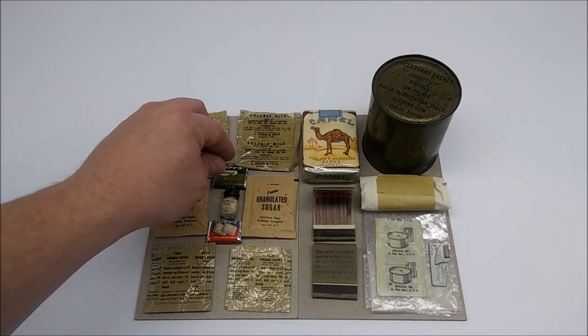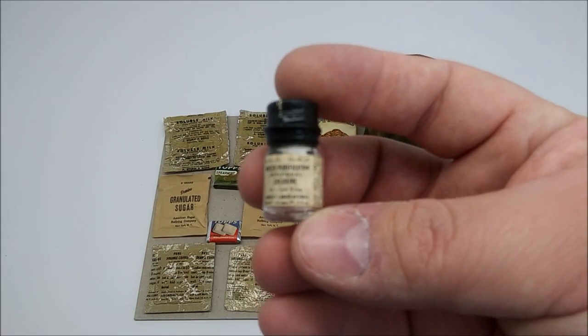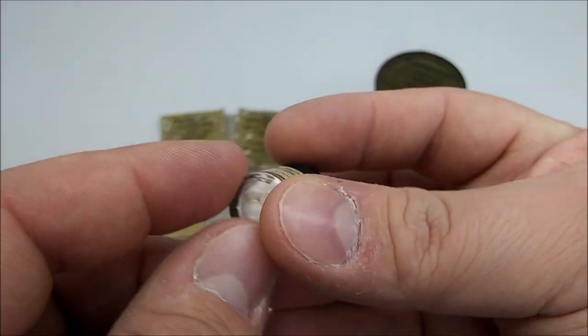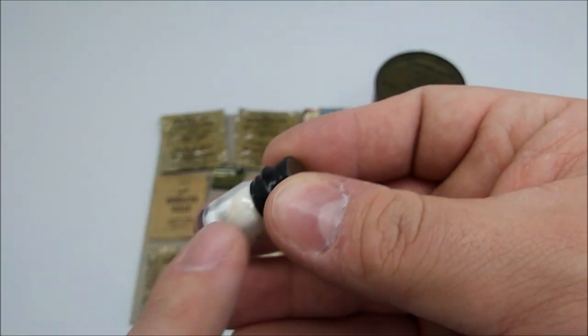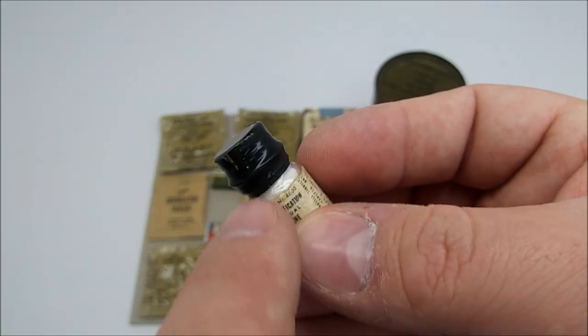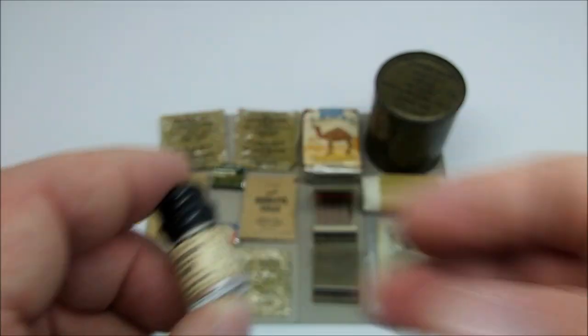Next are water purification tablets. They are packed inside of a small glass bottle. You would have received, I believe, 12 of these. They were padded inside with a small piece of cotton, and the screw top lip was affixed with some heat shrink wrap plastic, black in this case.